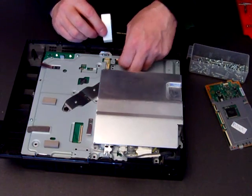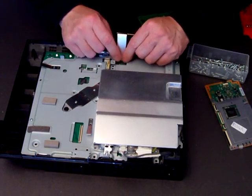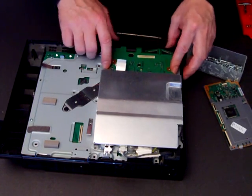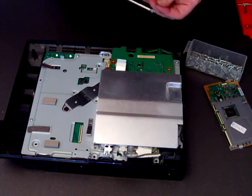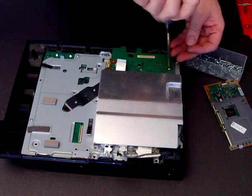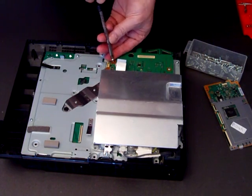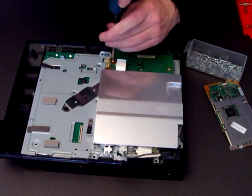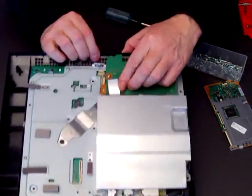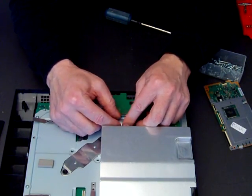Get the Wi-Fi data ribbon and put that in, and just clip down the little clip. Get the board and line it up — it just fits into a little lug there and has two screws. One, two. Just connect that data ribbon back into the little slot and click it over.